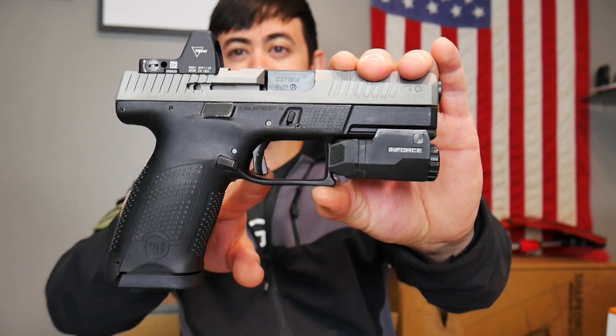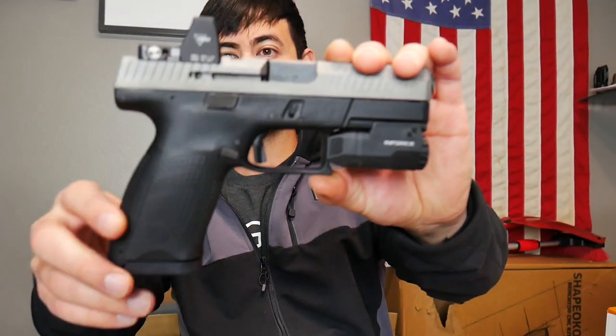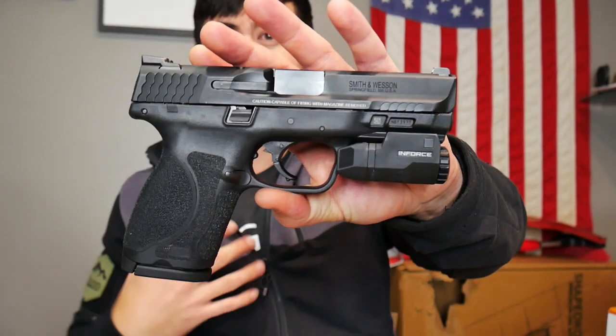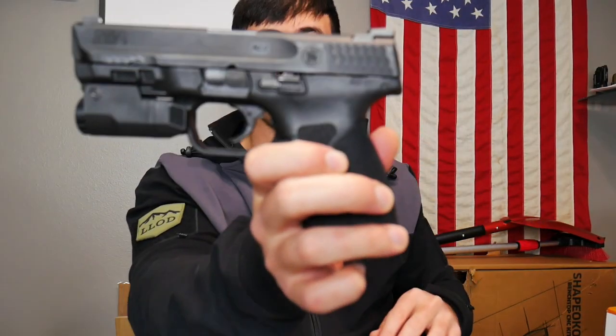I have an HB Industries trigger I need to install. Maybe I'll do some stippling — I'm not sure, give me some feedback. Tomorrow I'm going to go do some shooting, primarily shooting a bunch of my M&P compacts. I haven't been able to get out and shoot this thing yet, so I'll probably film. Stay tuned for that.